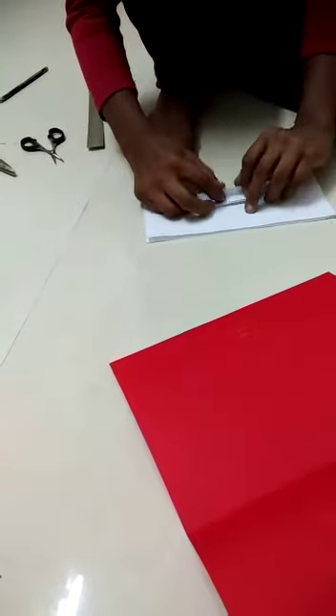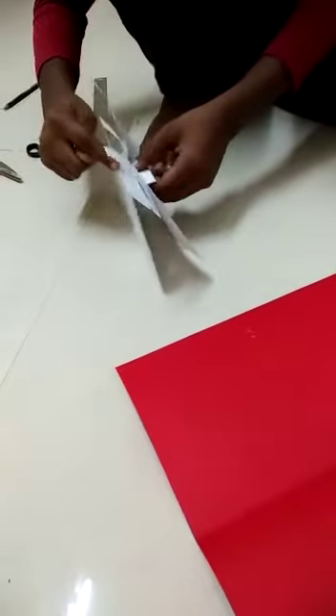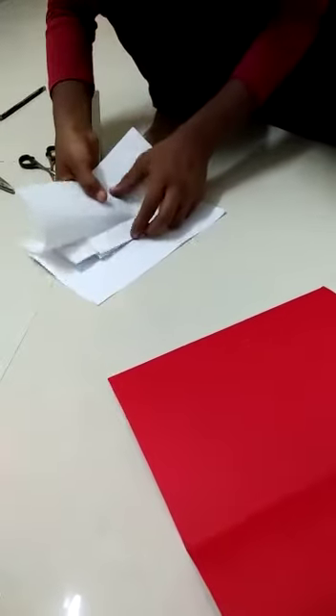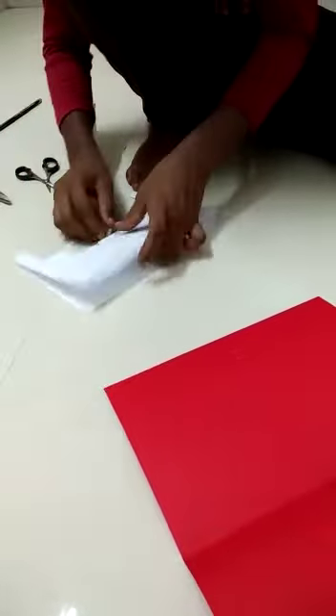I'll put it here and put it on it. And then we'll cut it on the top. It's all right, I'll cut it on the top, I'll cut it again.